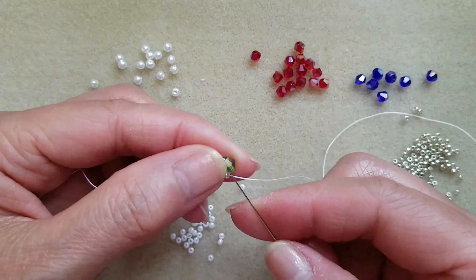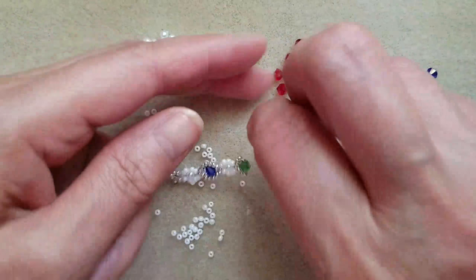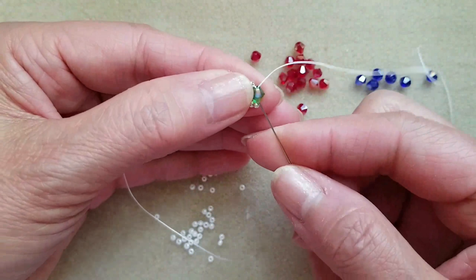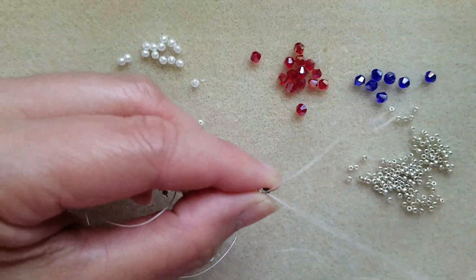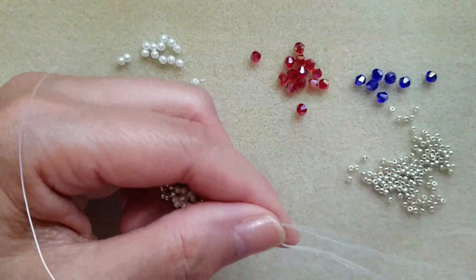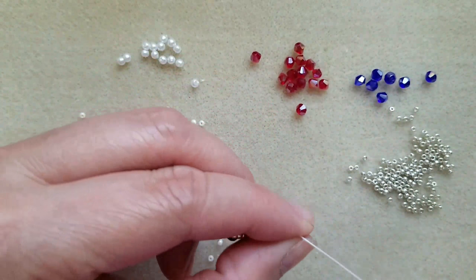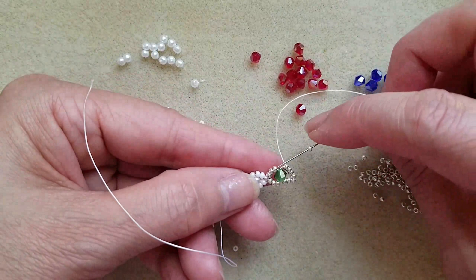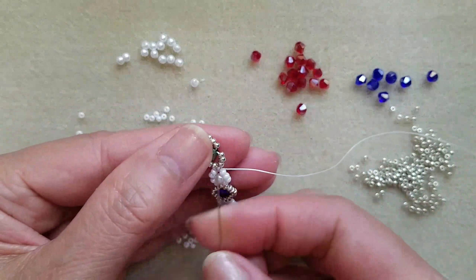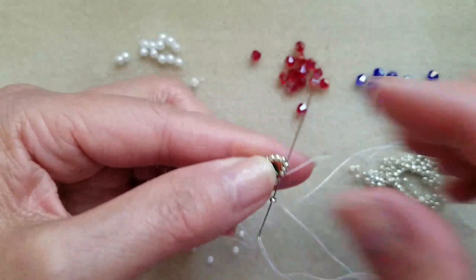Then pass through bicone. Then pick up 7 silver. Let me pick up one, pass through three, then pick up one, then pass through four — three and four.